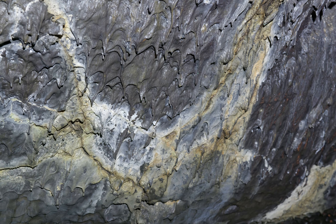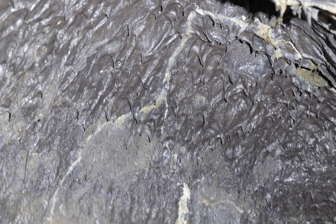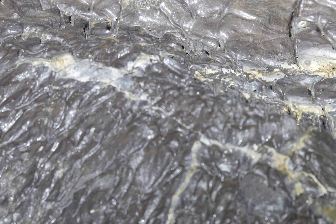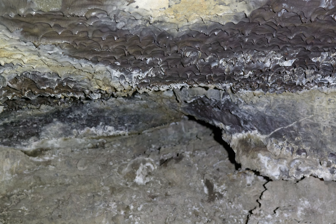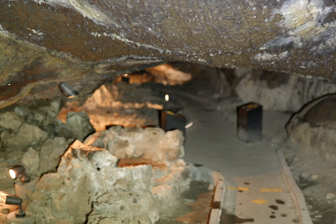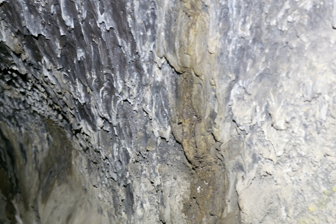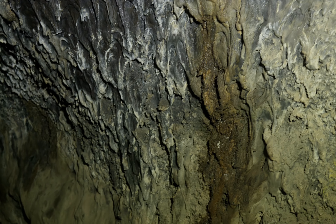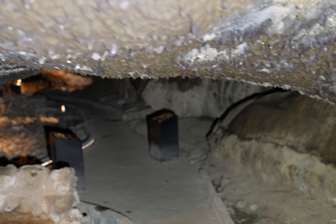Notice the color here. It's gray, but then there's brown. The brown is like where dirt's come in from above. But then over here it's brown too.